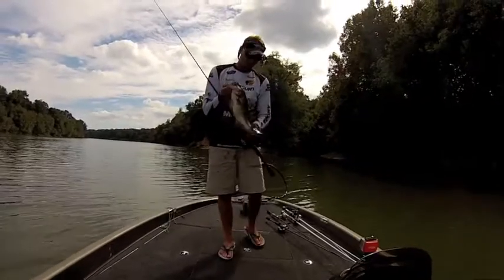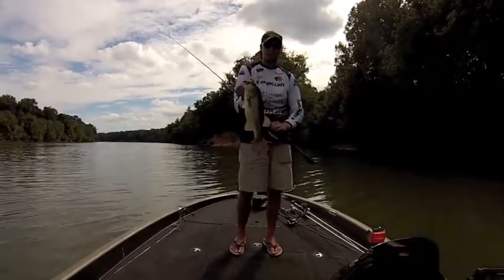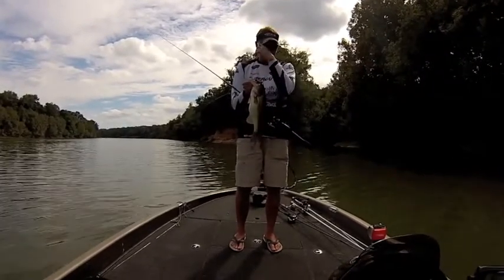What's going on everybody, Drew Sanford, Bass Fishing Underground, out here on the Black Warrior River today with Russell Jones. Five casts ago he caught a fish on a shaky head, probably a two, two and a half pound spot.